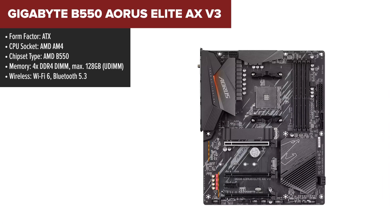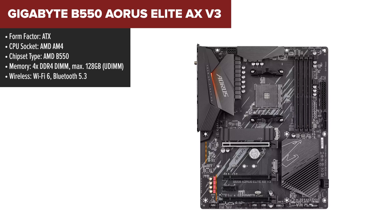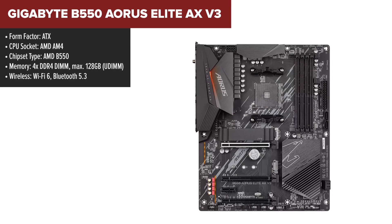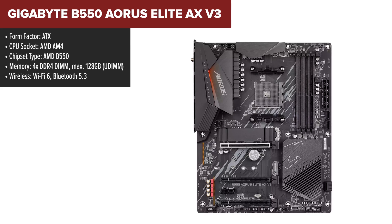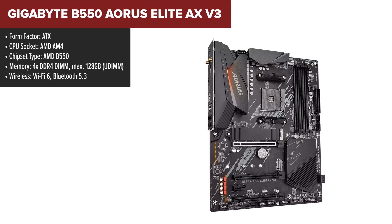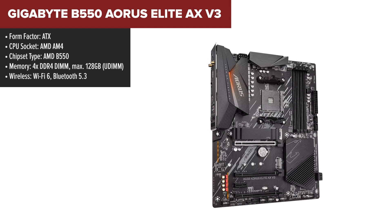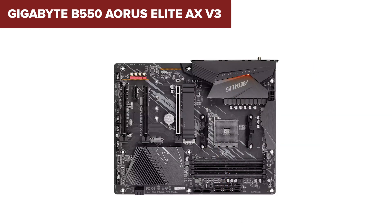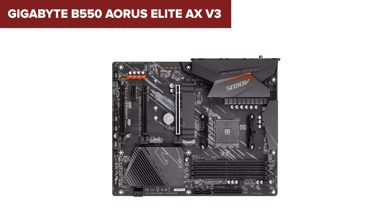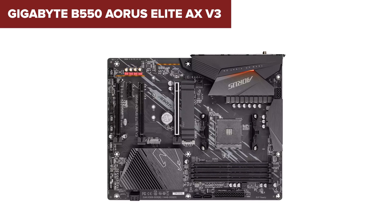The Gigabyte B550 AORUS Elite AX is an ATX motherboard that provides strong support for AMD Ryzen processors, including the 5000 series, making it ideal for gaming or high-end performance setups. It features PCIe 4.0 on the main X16 slot and two M.2 slots, ensuring ultra-fast SSD support. With integrated Wi-Fi 6 and Bluetooth 5, it offers excellent wireless connectivity. The 12-plus-2-phase VRM design ensures stable power delivery, ideal for overclocking or demanding applications.